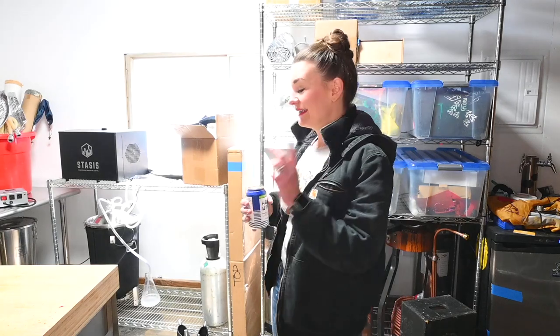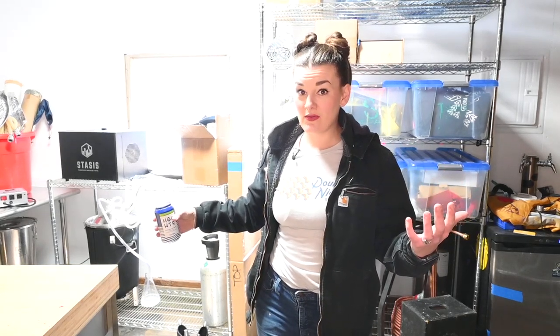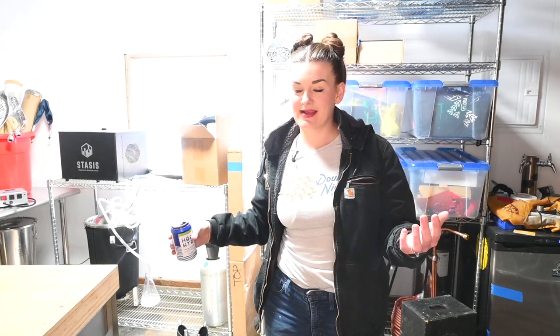I promise you guys I wasn't just sitting around eating bonbons this entire time when I haven't really been posting. It's been a slog and way more construction than I'm used to doing — I go to bed at eight o'clock every night now. If you guys have any fun ways you organize your brewery, any shelving ideas, or ways you organize your hoses and equipment, I am definitely looking for advice. Now I have essentially twice the space, so there's a lot of opportunity here.